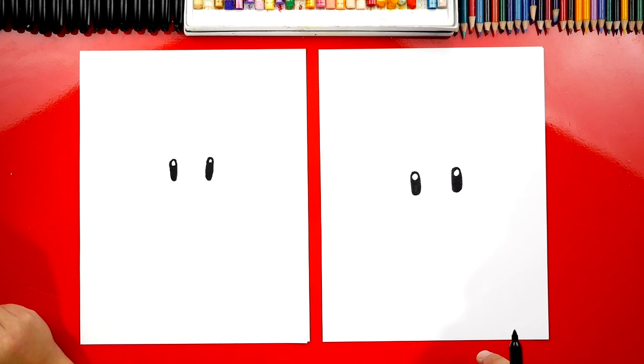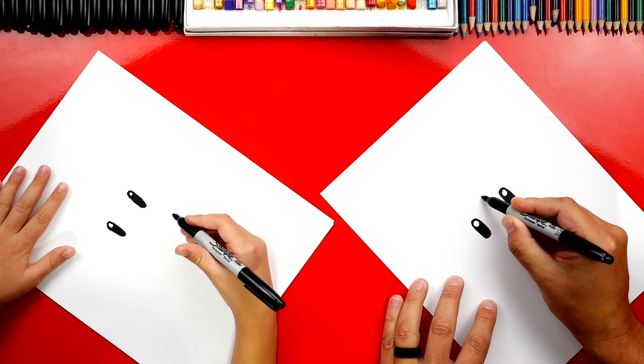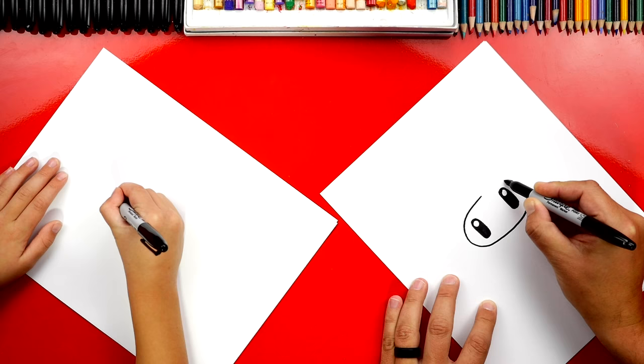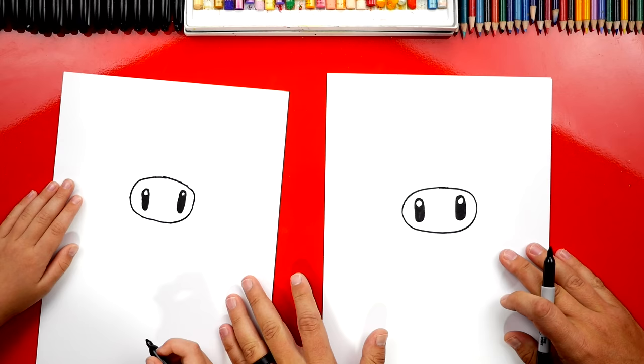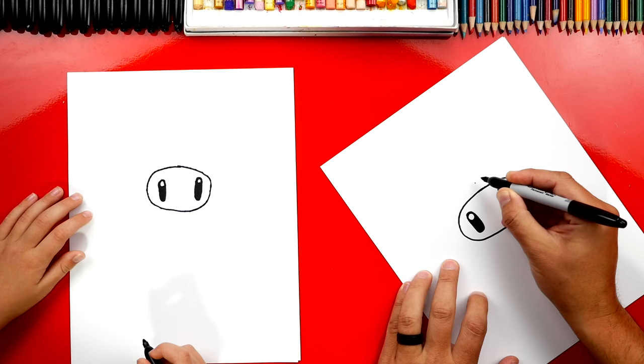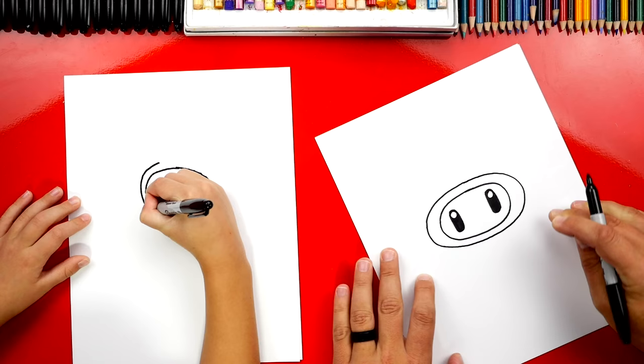Now let's draw the first oval — the center of our flower. I'm gonna turn my paper sideways, makes it a little easier to draw. I'm gonna start at the top and draw an oval that goes all the way around our flower's eyes, and then back to the top. Now we're gonna repeat that same step and draw another big oval. We'll start close at the top, and on the sides we're gonna get further away, and then down at the bottom we're gonna be close also — far away on the sides. So it's wider on the side and closer at the top and bottom.